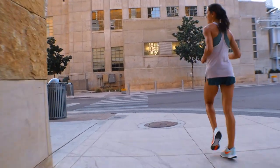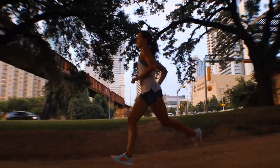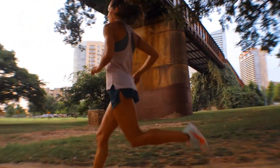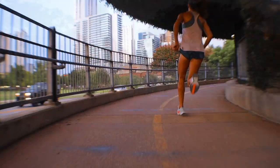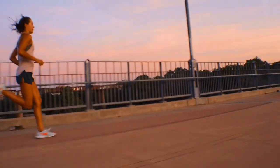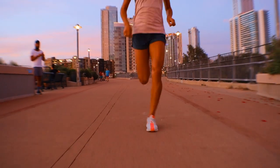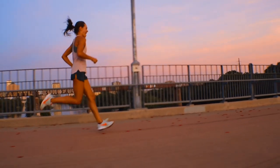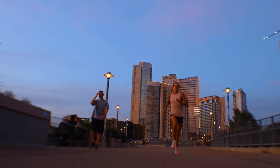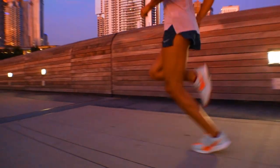No matter what pace we ran, the shoe felt comfortable. Energy return gets thrown around every day in running shoes, but when it comes to providing that bounce-back sensation, this shoe has it. Long runs never felt sluggish and the cushioning was enough to provide comfort for longer workouts. When picking up the pace, the Turbo never felt sloppy or too soft to where we didn't feel in control. The heel cushioning provided great shock absorption and the mid-foot cushioning is where the shoe really shined — the ride and transition during foot strike was everything we hoped it would be.